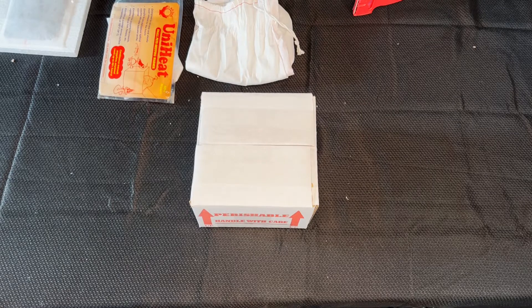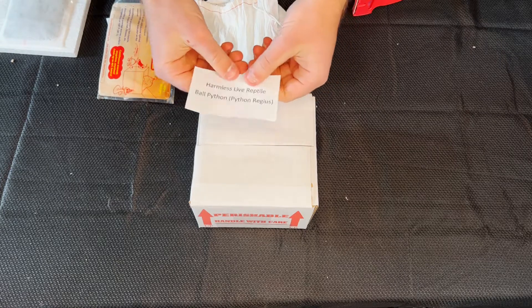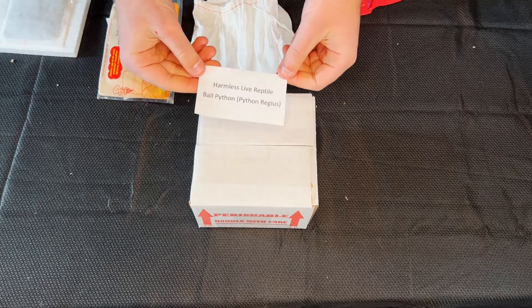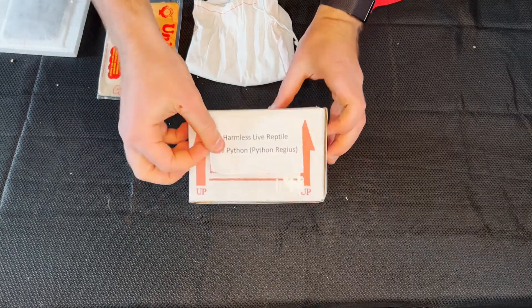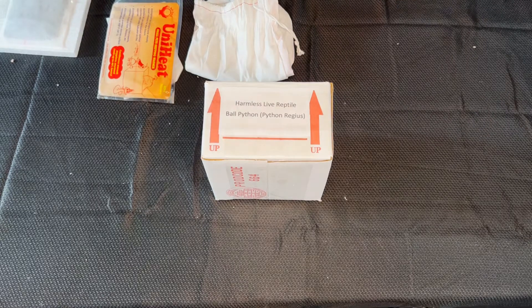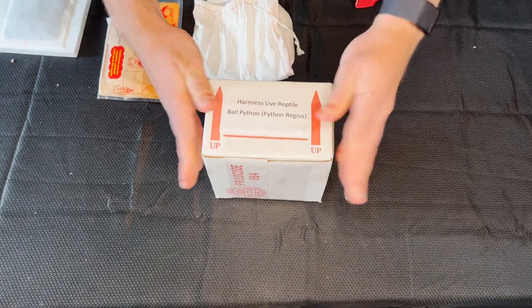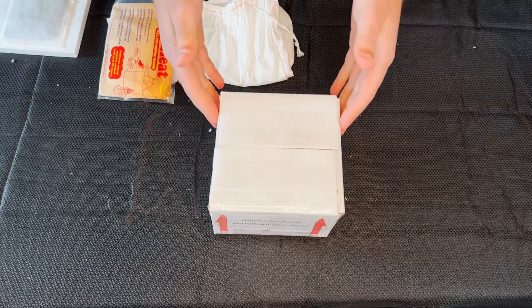The next step would be to add your label. You want to make sure it says 'harmless live reptile,' or amphibian, or invertebrate — whatever you'd be shipping. Make sure you have the common name and the scientific name. For this example, we have a ball python. You can put it anywhere on the box; we'll put it right up front, tape it on, and just make sure that it is visible so that your FedEx or UPS carrier does see it. The final step would be to add your shipping label anywhere on the box where it would be visible.